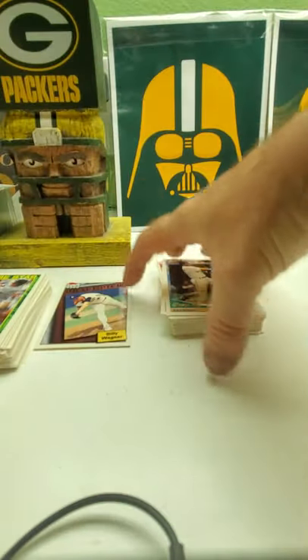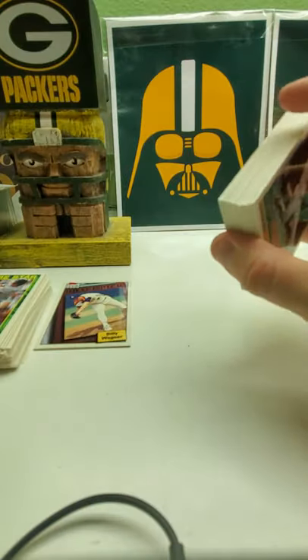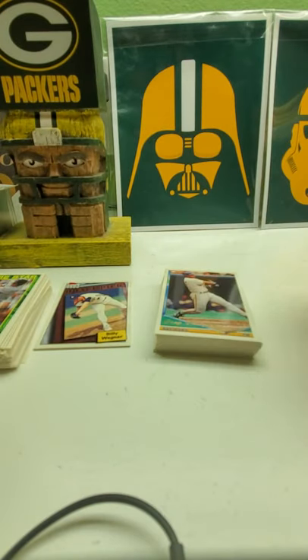All right, there we have it — the box of Series 2, but yet Series 1 packs. At least we got two Billy Wagner draft picks and a Derek Jeter prospect card, plus some decent gold cards. Hopefully you guys liked it. Comment, subscribe — it would be really helpful — like the video and tell your friends. Thanks a lot, watch my other videos, check out my stuff on gopackers79 on eBay. Until next time, have a good one — bye!